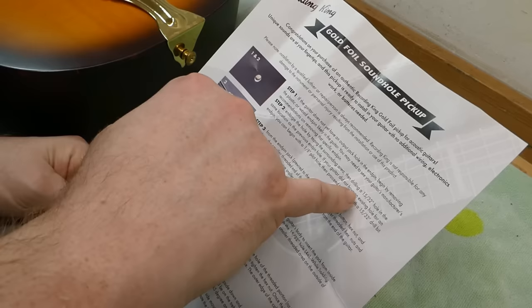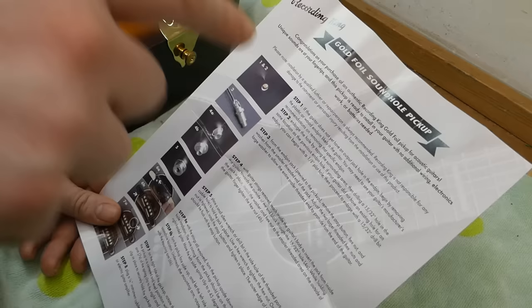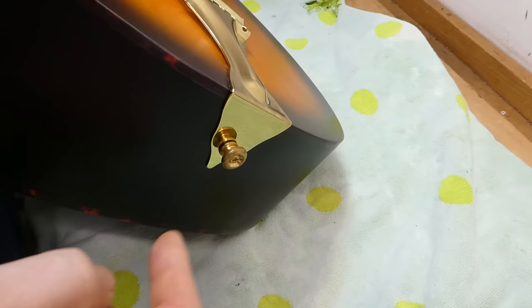We'll have a look at the instructions here — doesn't seem like there's anything out of the ordinary. It's nice that they tell you to drill a 15/30ths hole, which is a drill bit that very few people have unless they're into woodworking — but it's the right drill size. A lot of these say half inch, and that hole is too large for these things. There can be problems with a half-inch hole. So that's good.